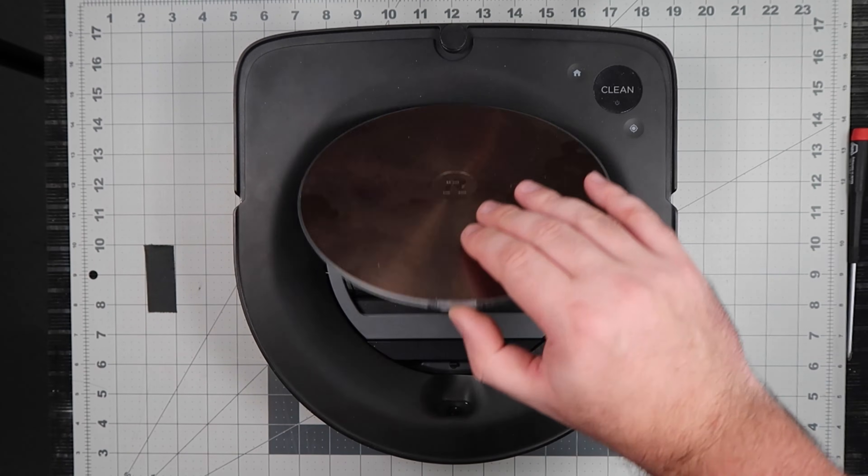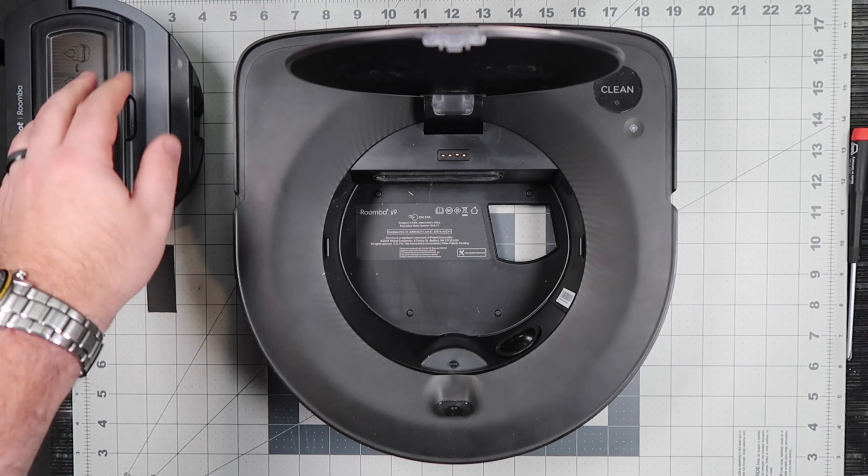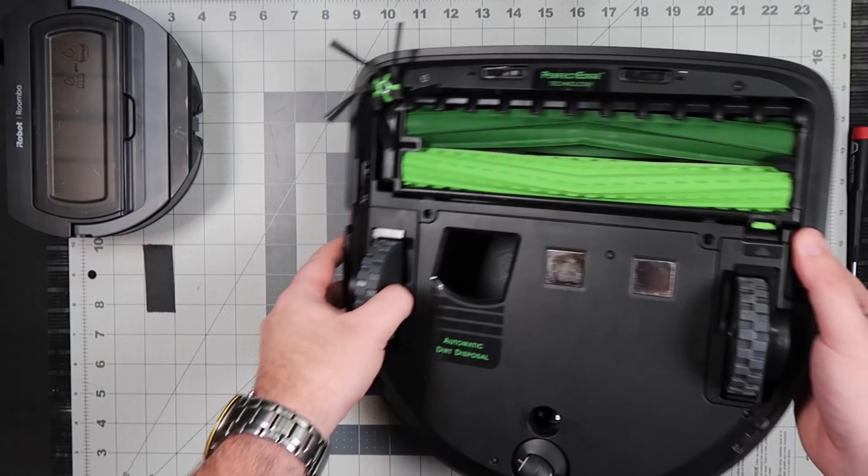Open the lid and remove the bin. Close the lid and place the robot upside down on a flat surface.